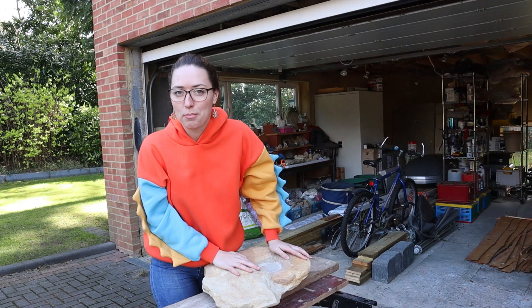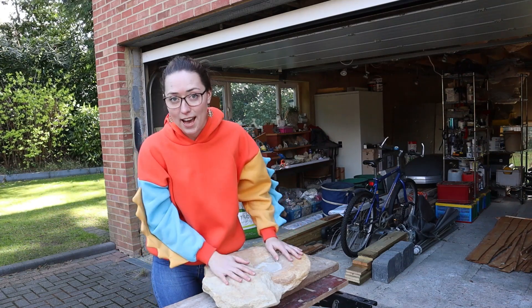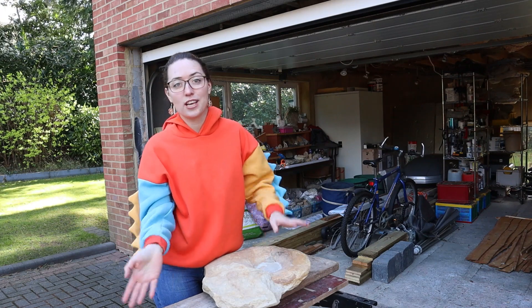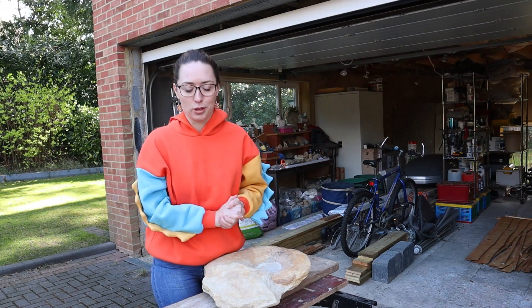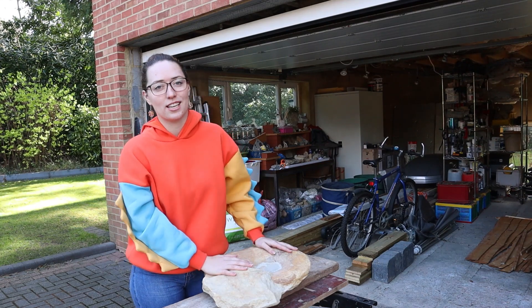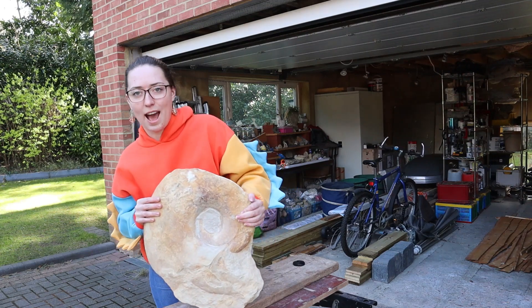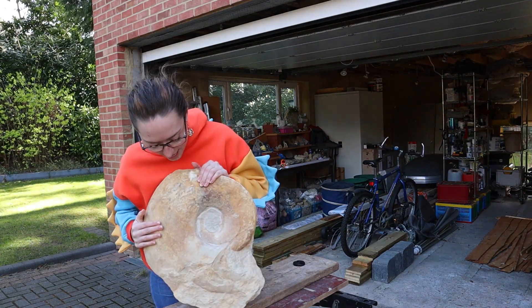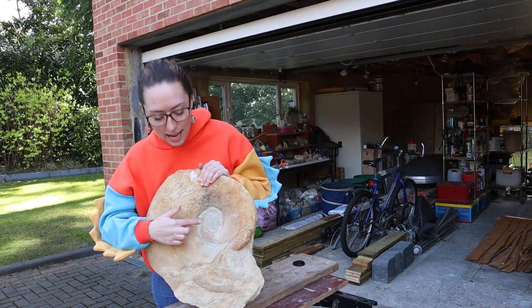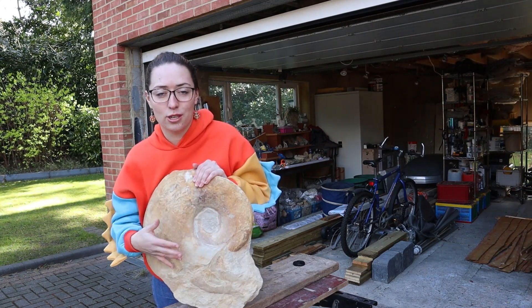Today we're going to be continuing the prep work on my Megalitoceros ammonite, which is the biggest fossil I've found. If you haven't watched the first part, I'll link it down below. I'll flick it up now to show you guys — it does weigh an absolute ton. You can see it here, it's coming together nicely; I'm just trying to clean up the centre to really reveal all of the fossil.